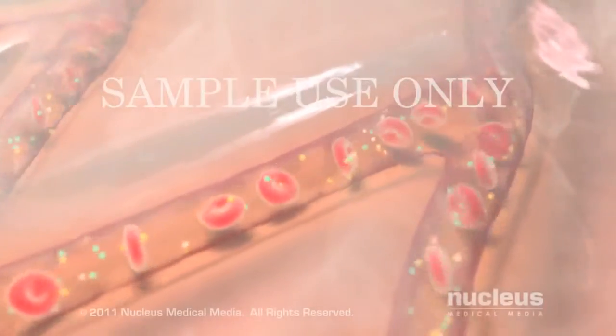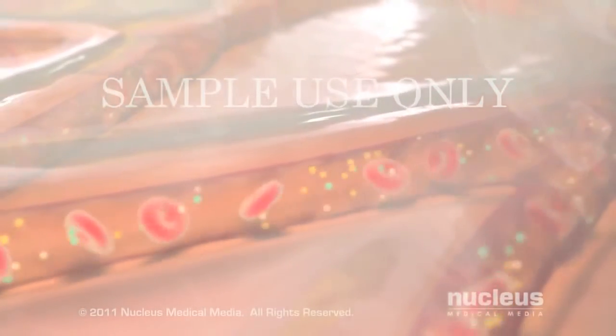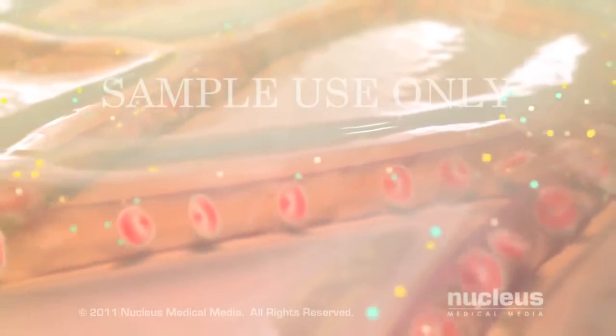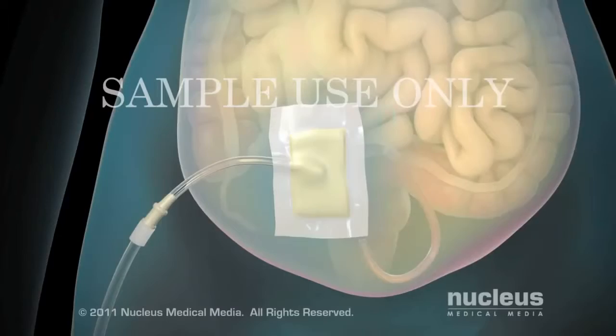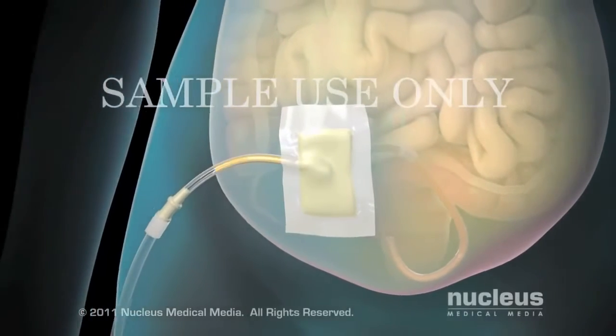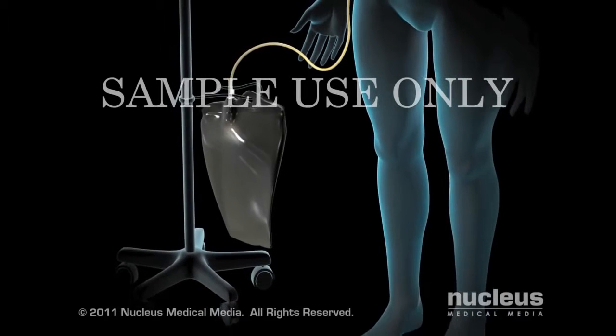Through the peritoneal membrane, waste products and extra fluid are continuously drawn out of your blood into the dialysate. Along with the waste materials it absorbed, the dialysate will drain out of your abdomen into a disposable collection bag during your exchange.